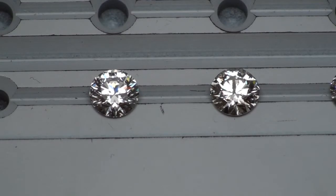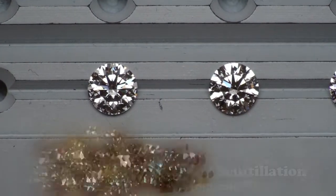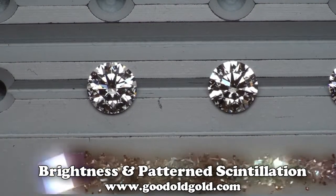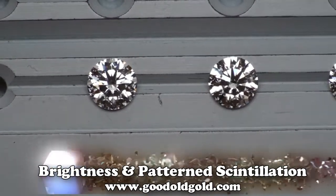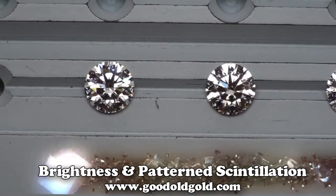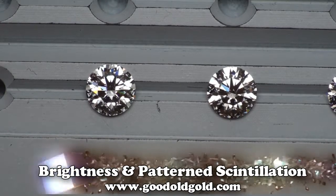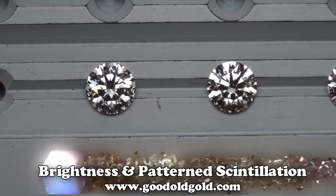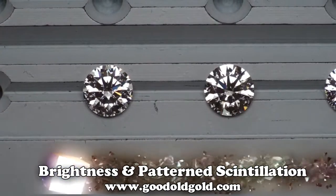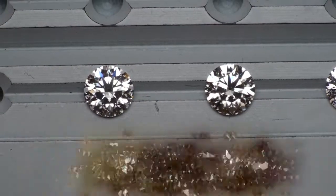In this comparison, we are taking a peek at the first two diamonds. The diamond on the left is the 120 EVS2 — that is the Tokowski hearts and arrows diamond. The diamond to the right is another hearts and arrows diamond, but that is the painted diamond. There's your difference in appearance from the unpainted to the painted.